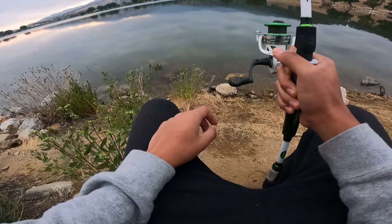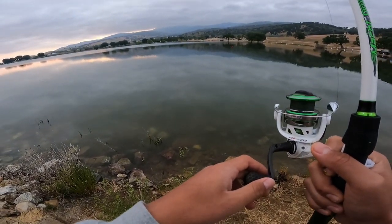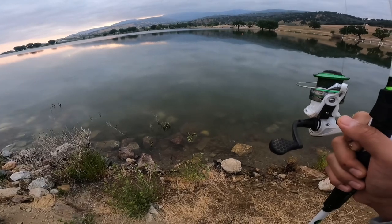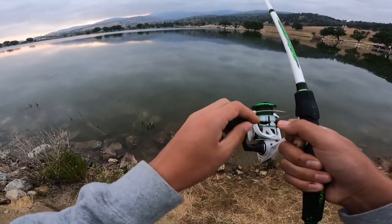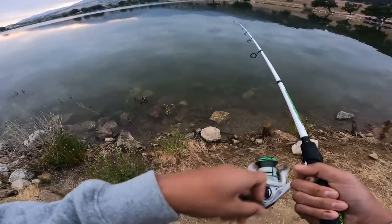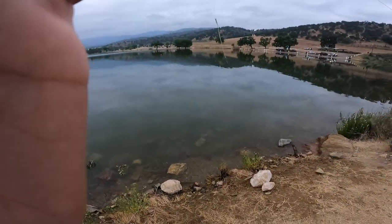I'm kidding you not — I just got some hits and I threw it out right now. He has it! Come on, take it. Take it. Something's nibbling it. I just threw it out like a second ago. Dang it. I don't know what happened but he took my bait — it's gone.